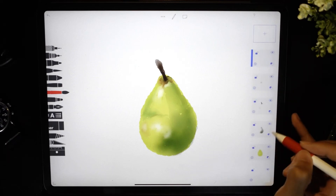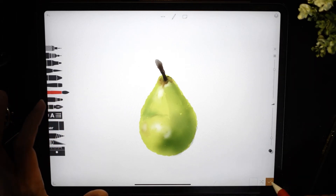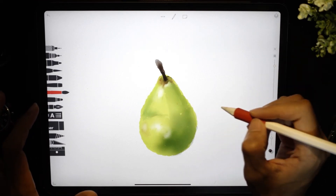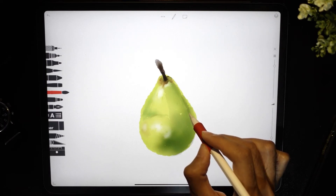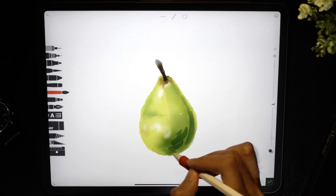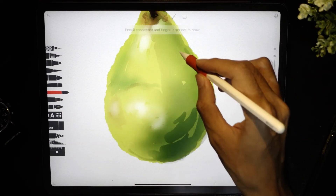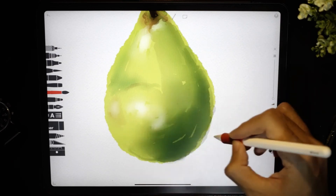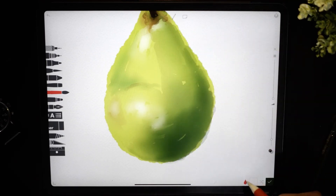It looks okay but I want to darken the area over here, so switch to your shadow layer. Get the watercolor brush, change the color to dark green, and this time set the opacity to about 85. Now paint over again on this side. Get your water brush and pull the color out in a curvy manner, then let it dry.